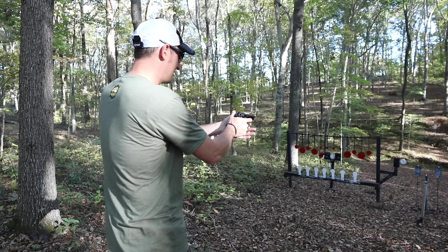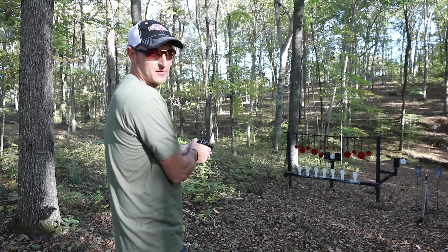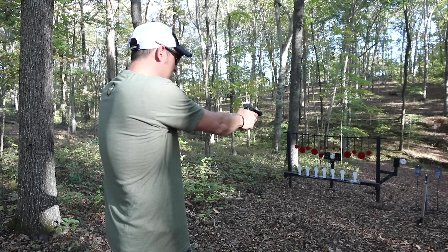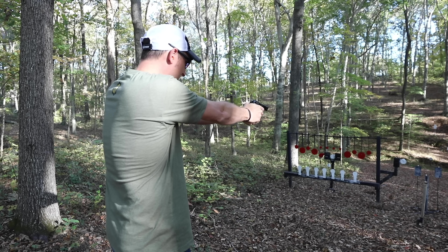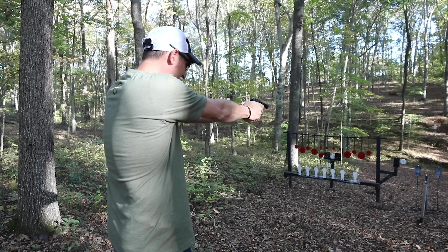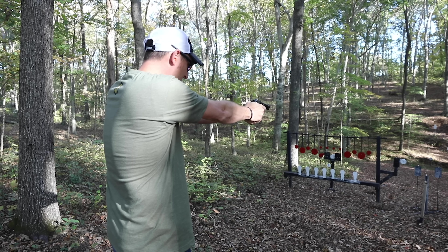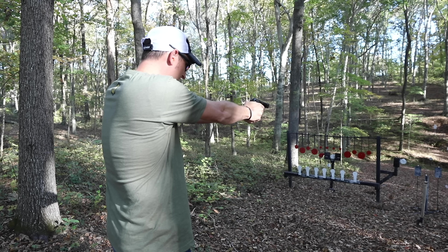Loading up another magazine to try again. He's going to attempt to split a playing card before shooting more steel. He doesn't know exactly where the point of aim is yet and is already making excuses — about 600 feet away from the playing card.